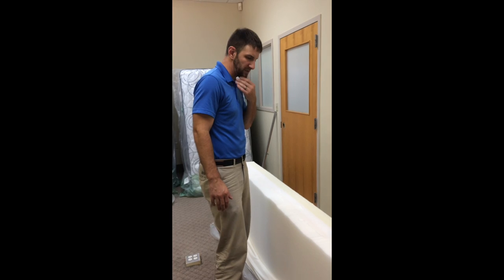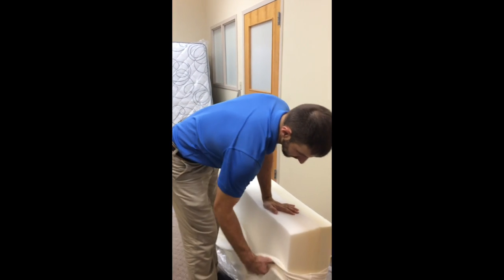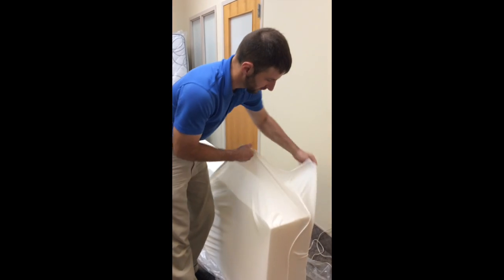Once you've trimmed off what you need to trim off the edge, it's easy — just put the cheesecloth back on it.